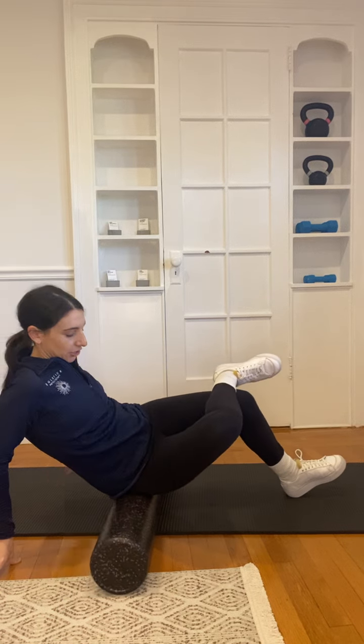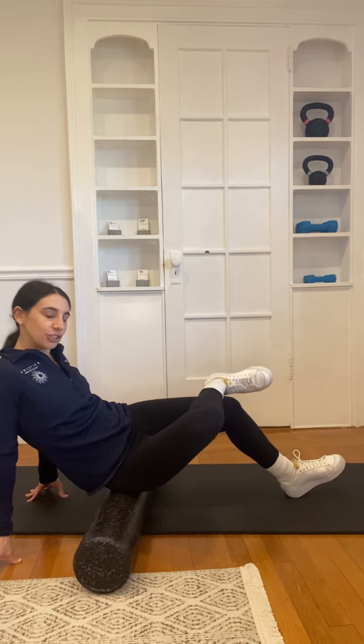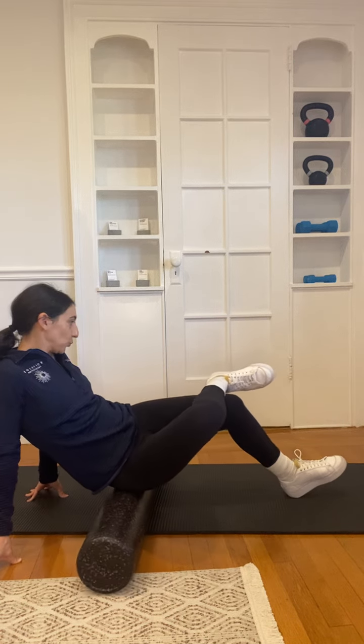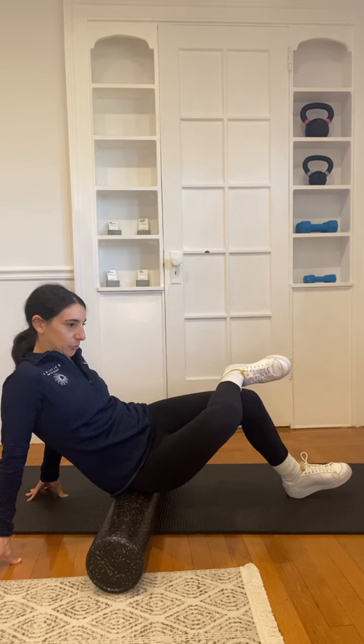You're going to actually just sit on the foam roller. You can cross one leg and then lean to that cross side, and you're going to target just kind of one butt cheek at a time. You'll do this for about 30 seconds to a minute. This should feel like a nice massage — it should be pretty easy. If it's really hurting, you can take the pressure off using your arms so it's a little more comfortable.